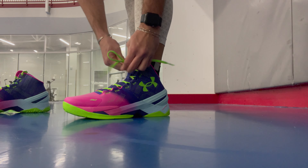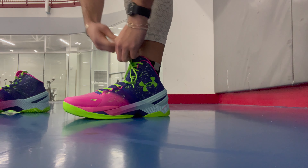Next we have the fit. Definitely go true to size — don't go up a half size, don't go down. They fit really well. You can get a nice lace lock going up, depending if you want it looser or tighter, and that SpeedForm wraps really well in the midfoot area. So definitely true to size.